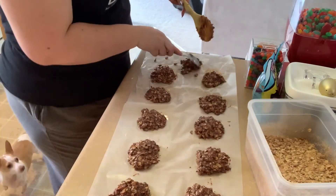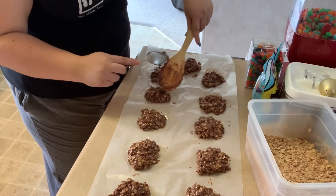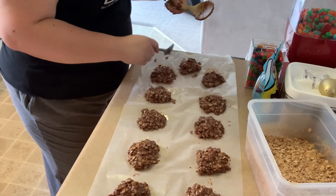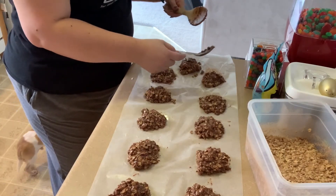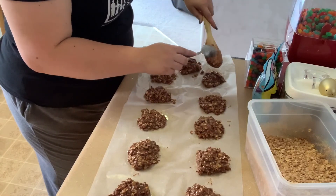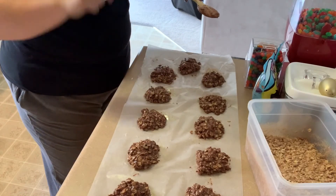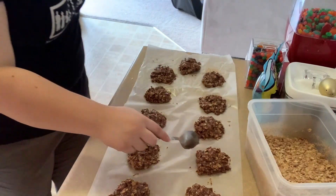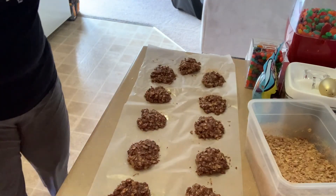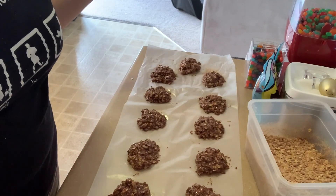I don't know what happened that first time — it did not turn into cookies. But it's okay, now I have some cookies. That's it for this one, my friends. Thanks for joining me. We'll see ya — bye!